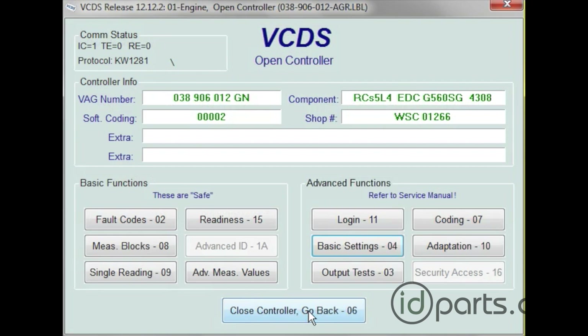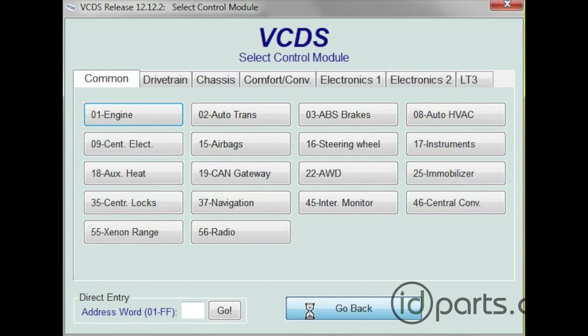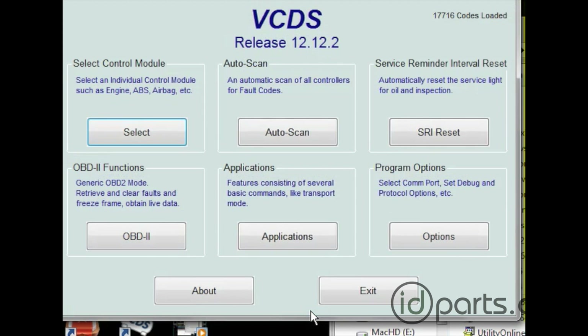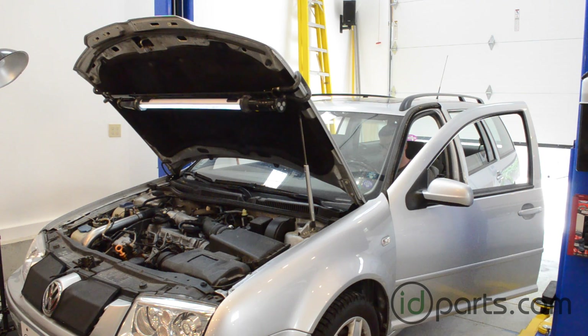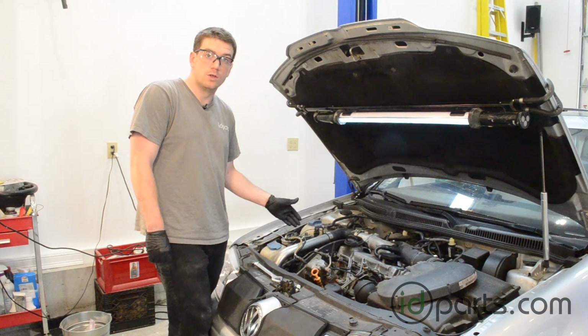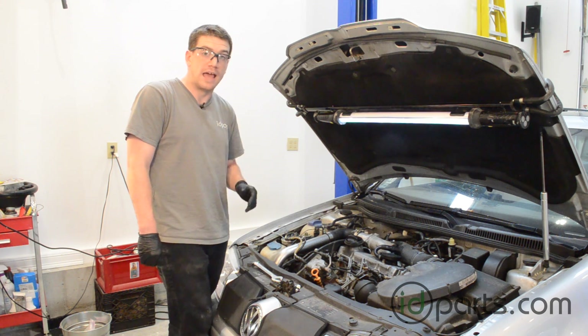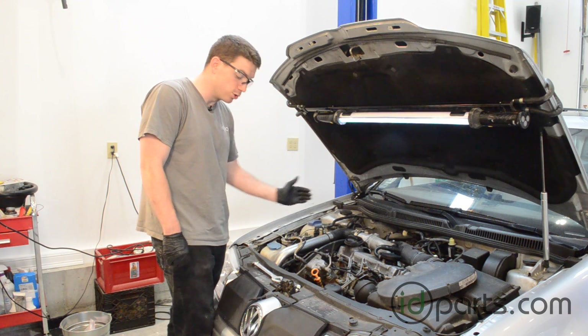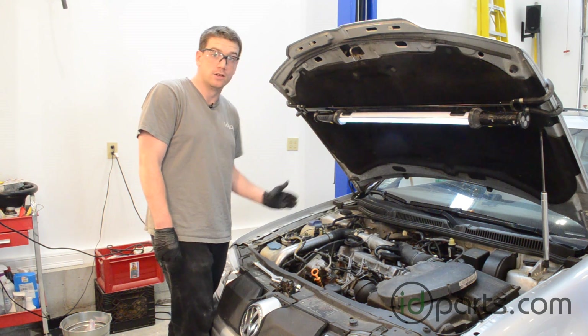After you're done looking at the timing, you want to close this window and then completely close VCDS before shutting down the car. You're going to repeat this process as many times as you need to get the timing where you want it. However, be careful of not being too aggressive just in case you overshoot your mark — it can be very hard to get it back to where you need it to be.